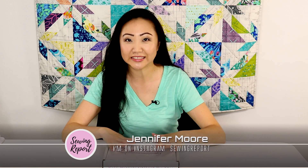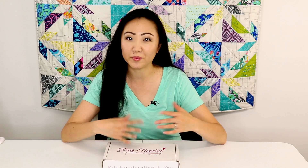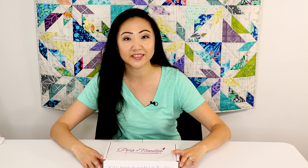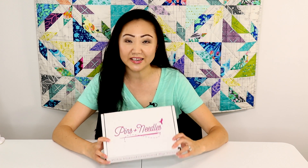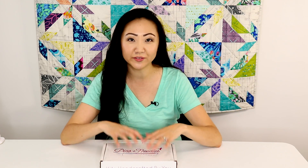It's been a while since I've done a subscription box unboxing, but apparently I'm gaining a bit of a reputation for doing these, so another company has reached out to ask if I wanted to try their box.